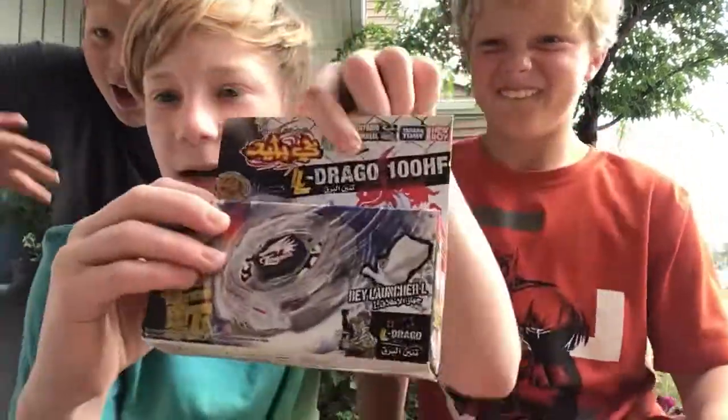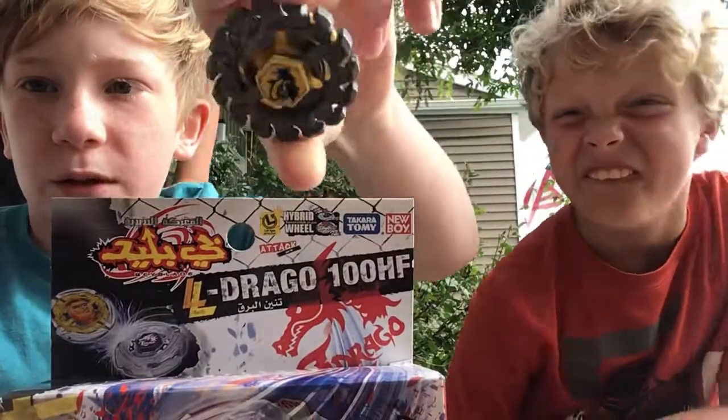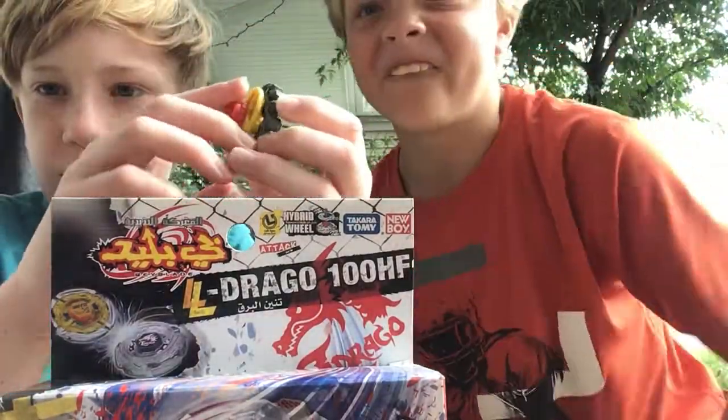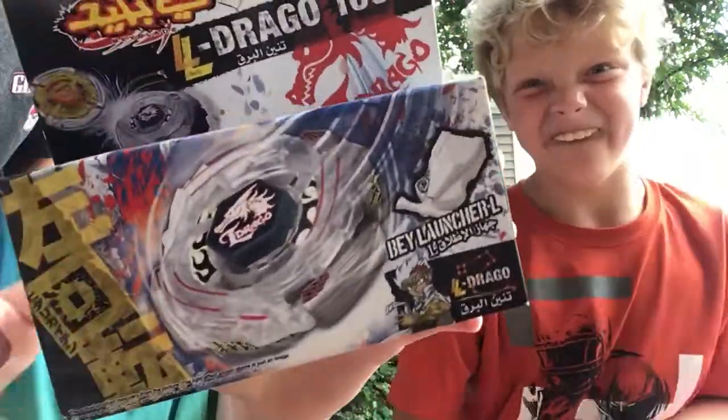What's up guys, I've got Lightning El Drago and another Metal Fusion bay - not a full one, but look at this, I've never had one yet.